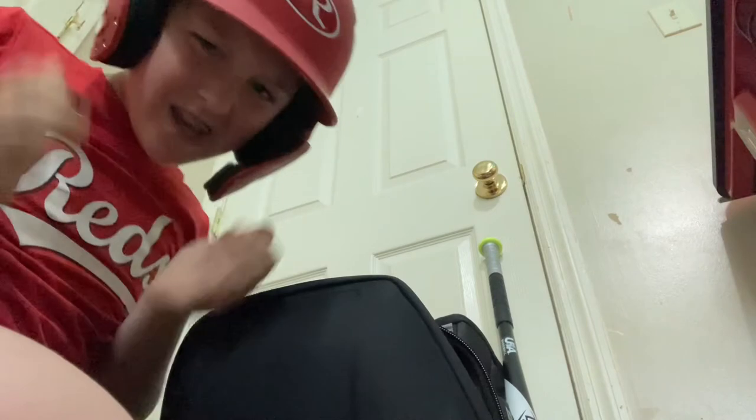Here's my Rawlings helmet. Pretty good — it's Rawlings and it fits my colors because I might play for the Reds again, though I'm probably not. At least I have a good helmet. That cost $50.